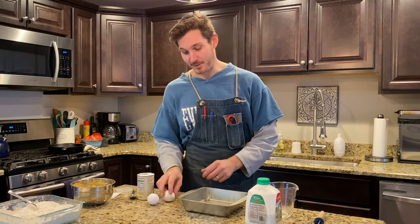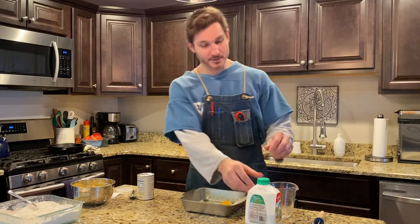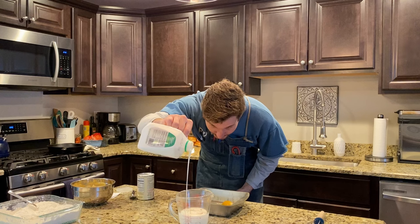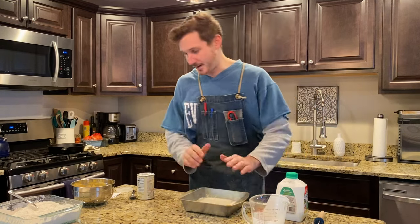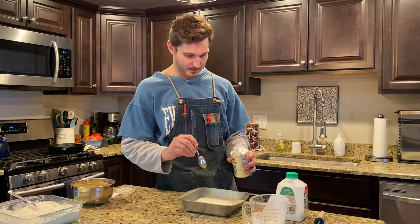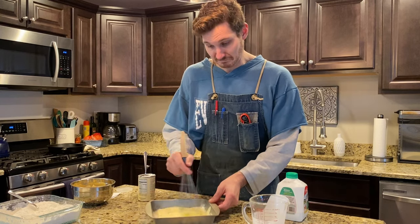Now we're going to make our egg wash mixture for when we dredge our chicken — very, very simple. Start with two eggs, crack them in, give them a toss. Then about a cup of buttermilk — pour that into a shallow pan so the chicken breast can lay nice and flat. Add a couple more teaspoons of baking powder, break the yolks, and just whisk it all together. That's as simple as that, folks.